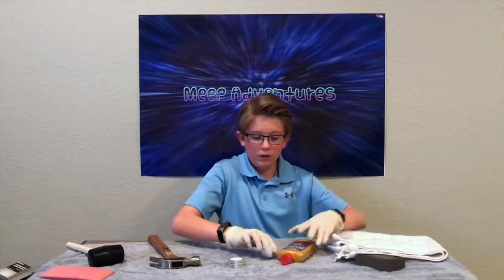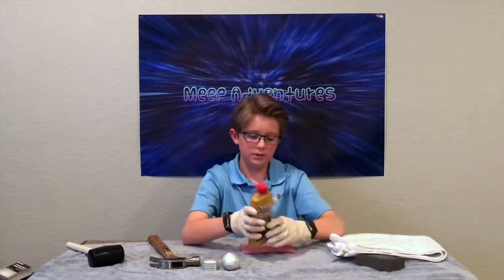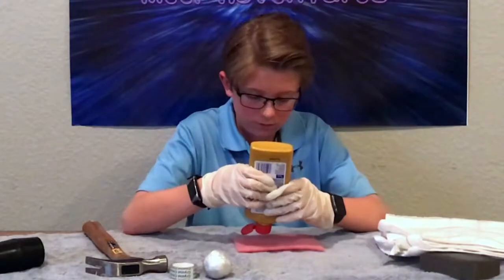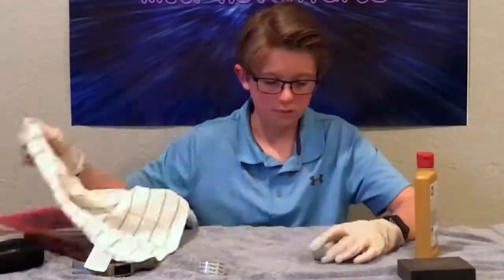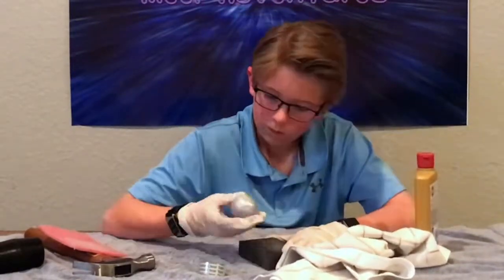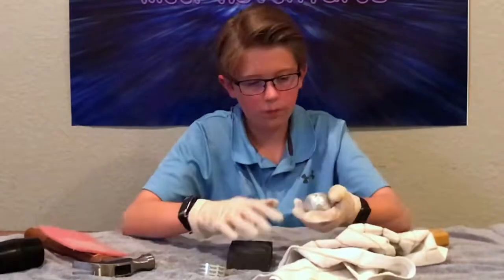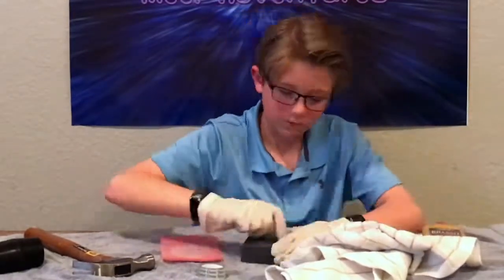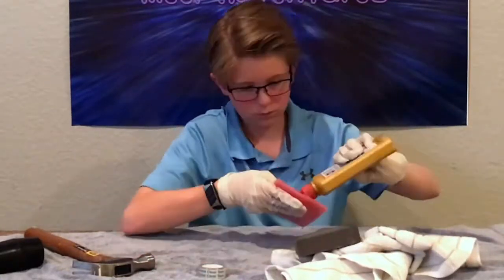I just finished sanding it. I'm now gonna start polishing it with the amazing polish that we bought at Walmart. I'm supposed to use this applicator to start off with. Oh, that does not smell nice. That does not smell good at all.